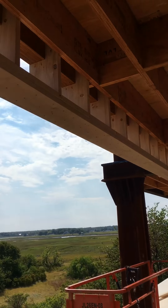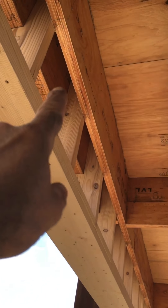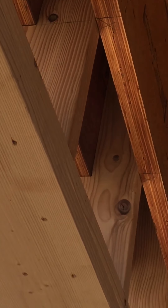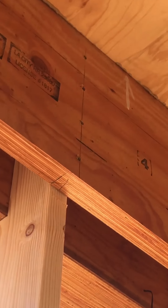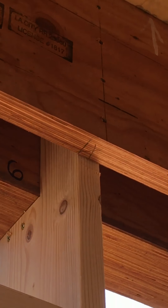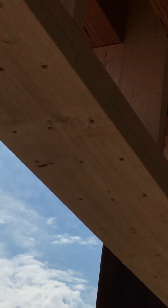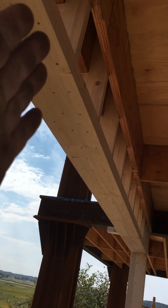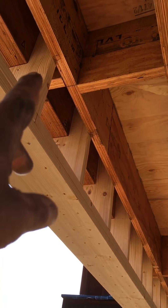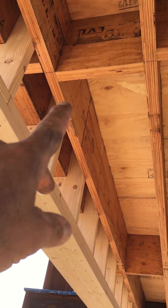There's that detail we were talking about before — why the LVLs came so close to each other. It's to tie these tails of the wing wall, tied all the way up to the top, and then it gets screwed along that face. So when the wind tries to push this little wing wall in, it can't — because we locked them all in up there.